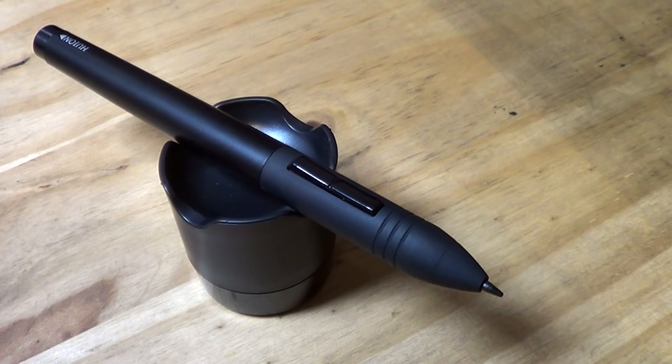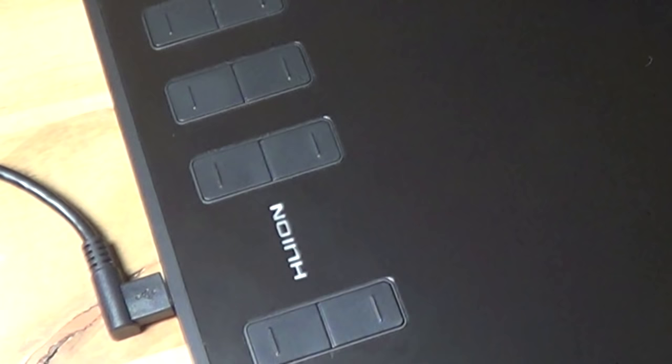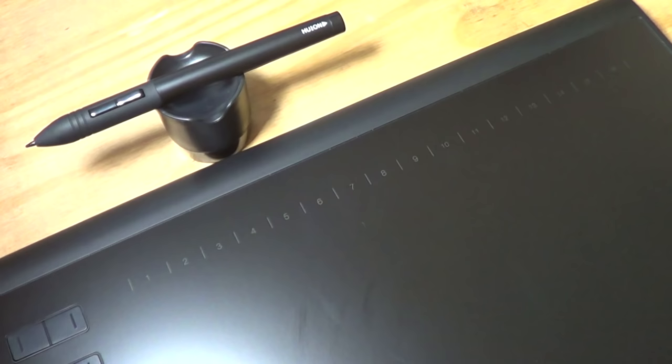The tablet has a 10x6.25 inch active area with 2048 levels of pressure sensitivity. It also has 12 express keys along the side that you can set to customisable options and change to your own personal preferences — like buttons for zooming, undoing processes, or changing the brush size. They're extremely helpful and save a lot of time.